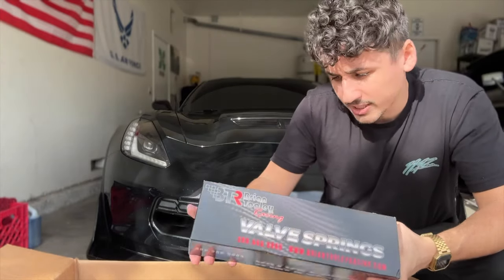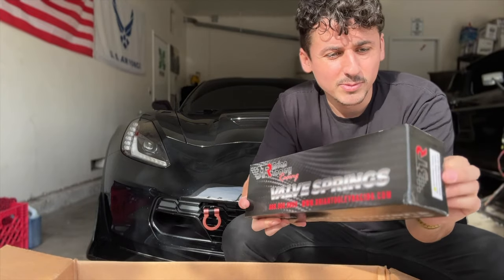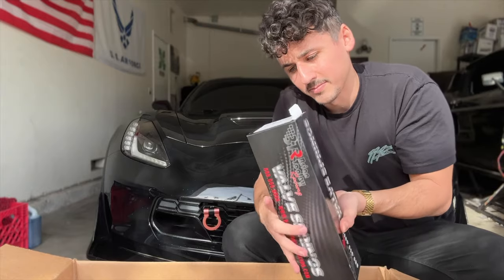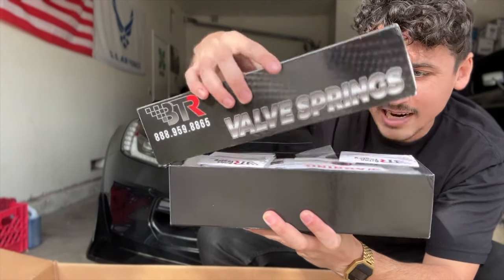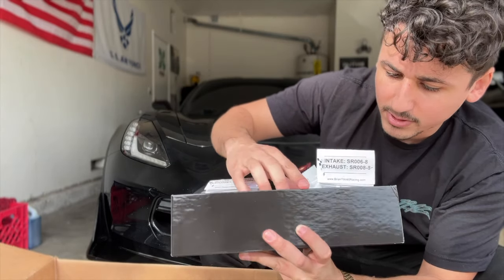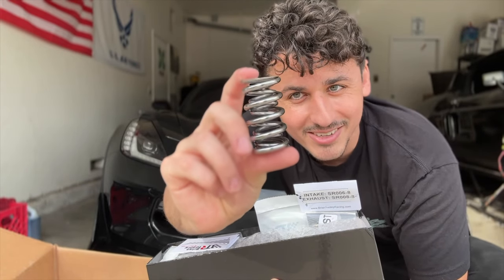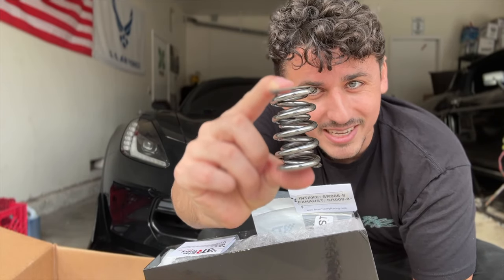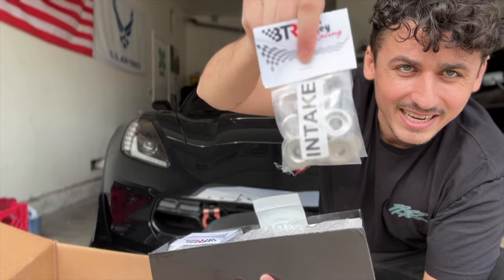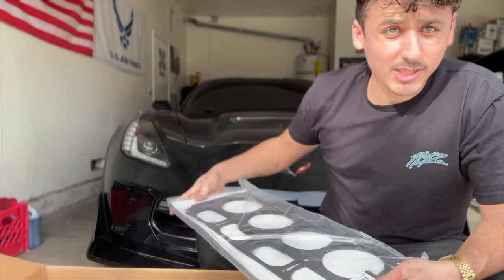We have a valve spring kit to go with the camshaft. I'm assuming it's a cam that requires springs, though there are some cams that don't — or he just had me order them as insurance while we're already down there. Let me do the unboxing. Just a bunch of paperwork and bubble wrap — found a spring. These springs look pretty cool — it's like a dual spring, a spring within a spring. These are upgraded springs from BTR, with the intake retainer and then exhaust and intake.